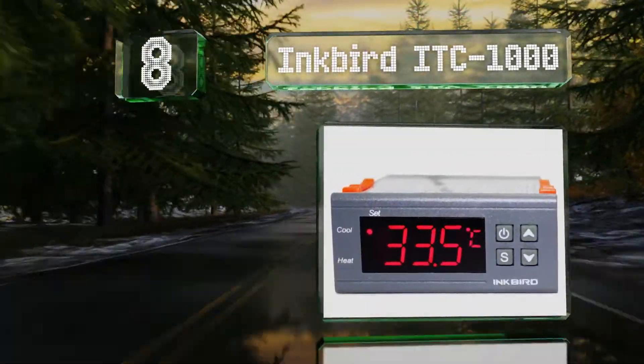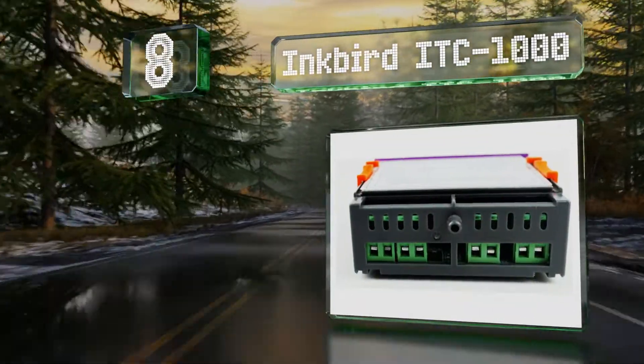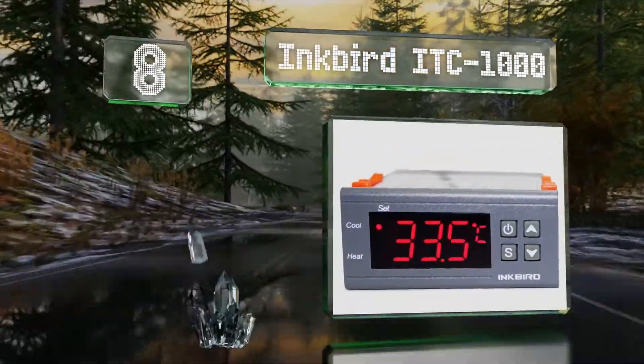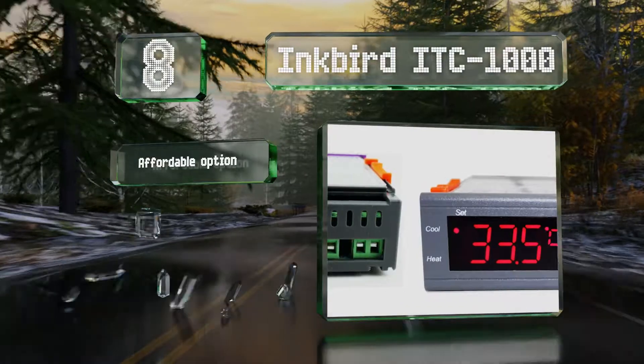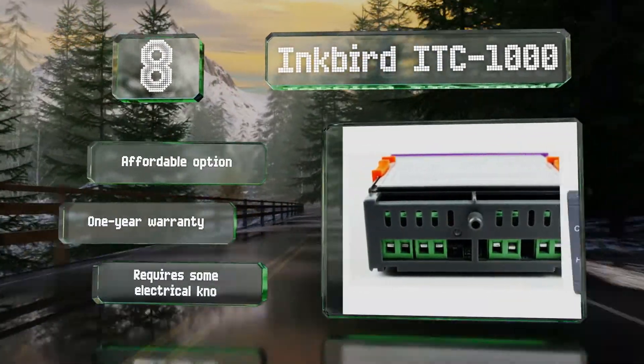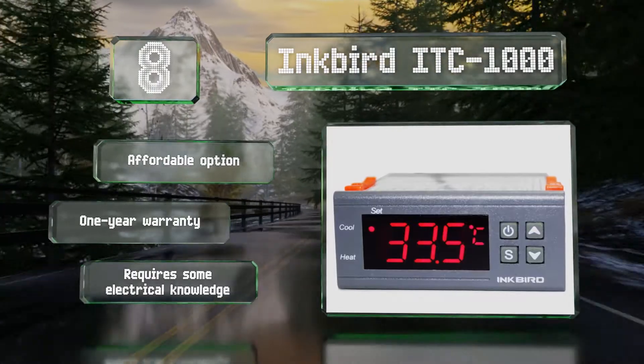Coming in at number 8 on our list, the Inkbird ITC 1000 offers the same utility as the company's ITC 308 model but in a body that's suitable for recessed installation and hard wiring. This is an affordable option backed by a one-year warranty, however it does require some electrical knowledge.